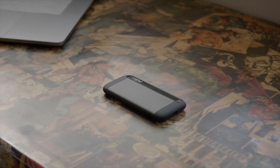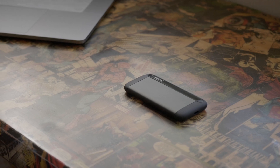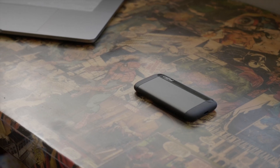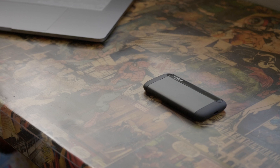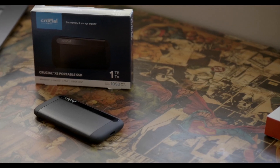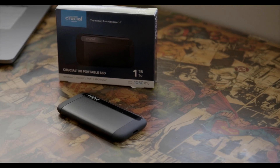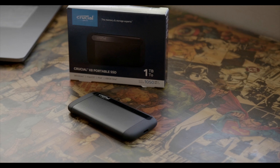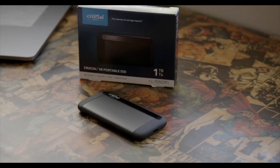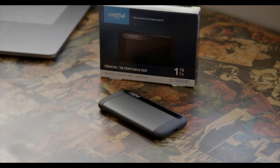This is my choice: I chose the Crucial X8. I was very happy with the read and write speeds — very consistent speeds. I had no issues even making this video with it. Going from a non-SSD external hard drive to this SSD for editing purposes was incredible. The time that I saved is worth it. It's definitely worth it.